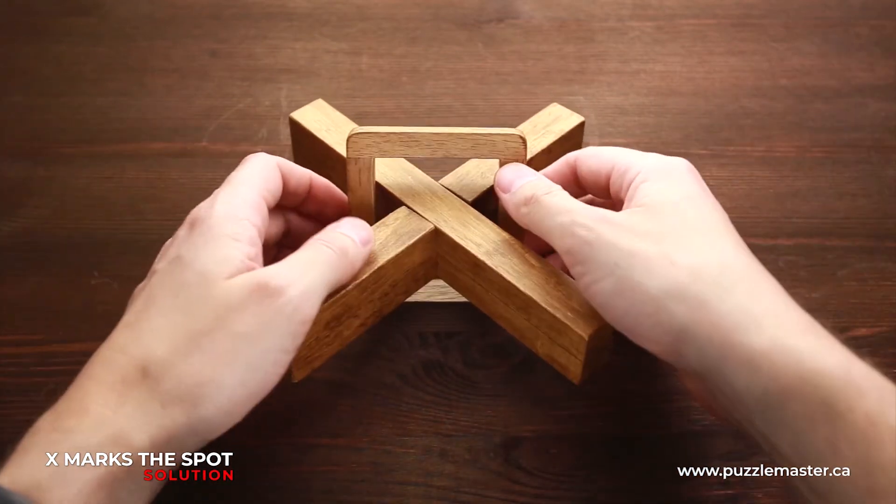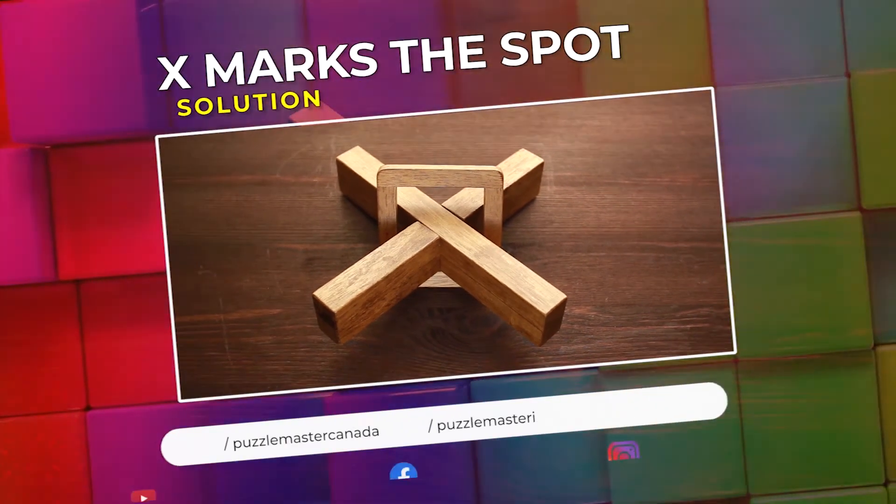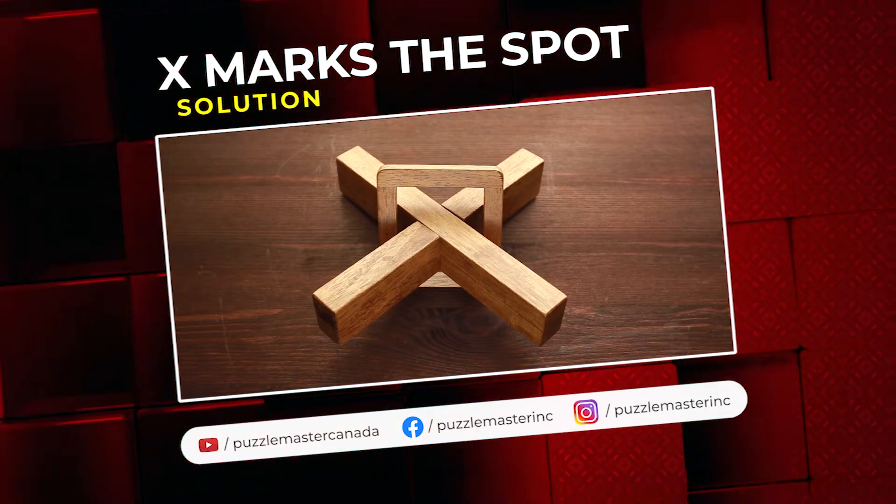Very interesting puzzle. If you like this puzzle and you want to try some other great wooden puzzles, go to puzzlemaster.ca. See you next time.